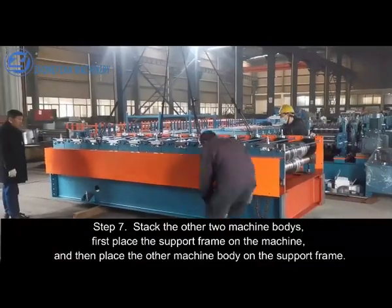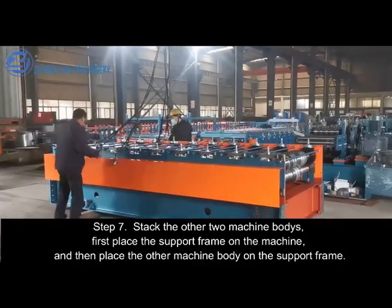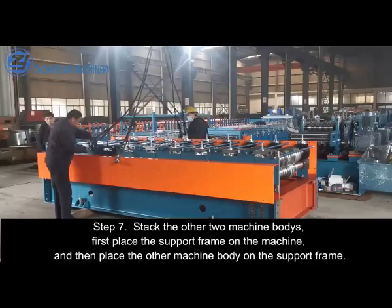Step 7. Stack the other two machine bodies: first place the support frame on the machine, and then place the other machine body on the support frame.